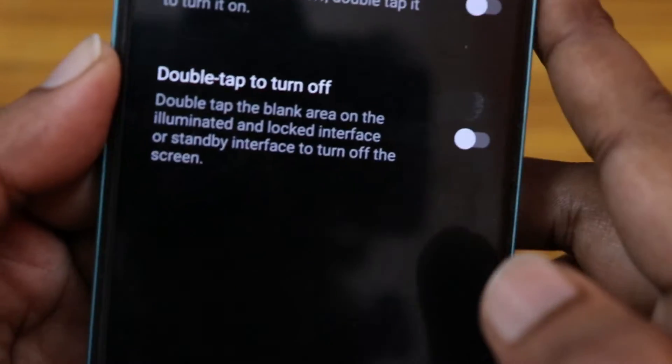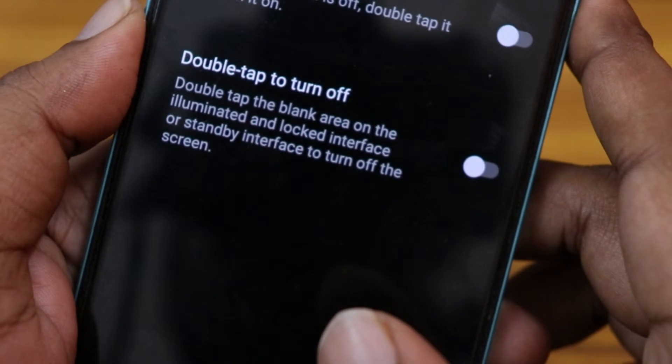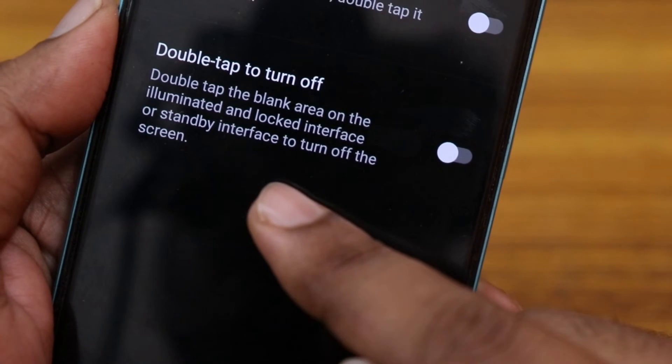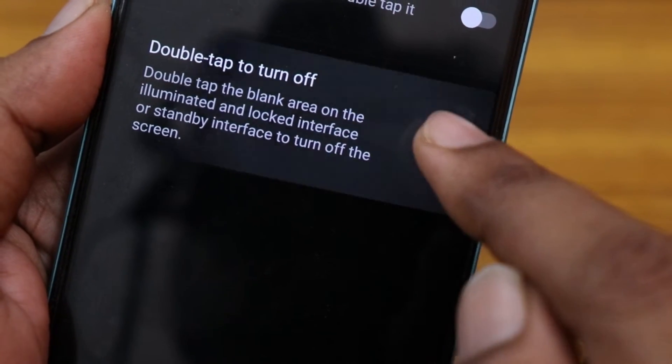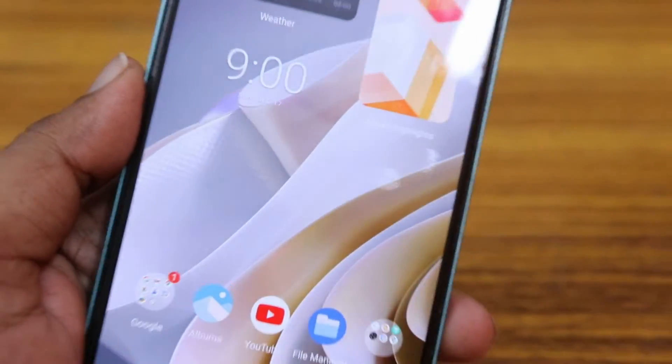Then click on Smart Screen On/Off at the top. Here you will see an option called Double Tap to Turn Off — double tap the blank area on the illuminated or locked interface, or the standby interface, to turn off the screen. You just need to enable this.